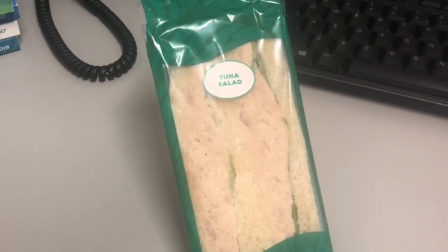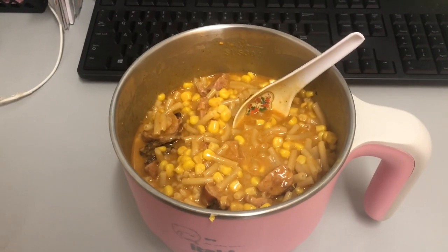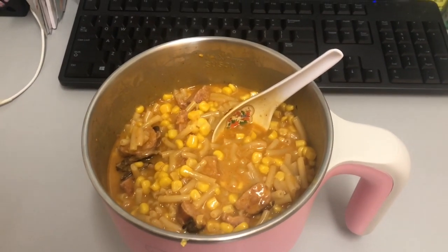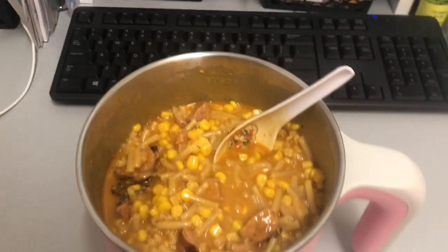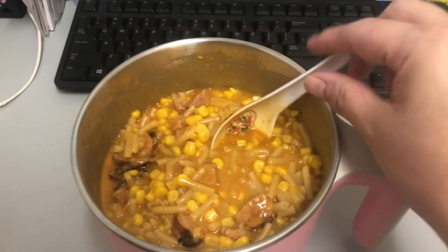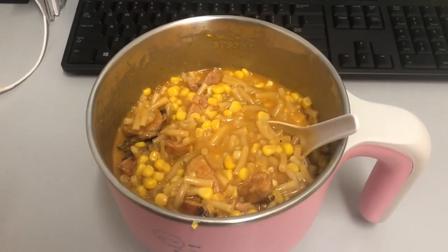Monday September 28th: breakfast is a tuna salad sandwich. Lunch for Monday September 28th is some sausage craft and macaroni and cheese with some corn that I made in my Instant Pot. All told it took about 10–12 minutes, really just to cook the noodles through. If you're interested, I'll have a video of this up on my channel by the time this is posted.